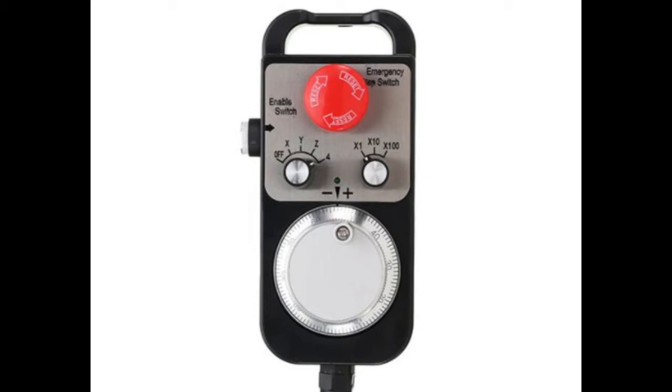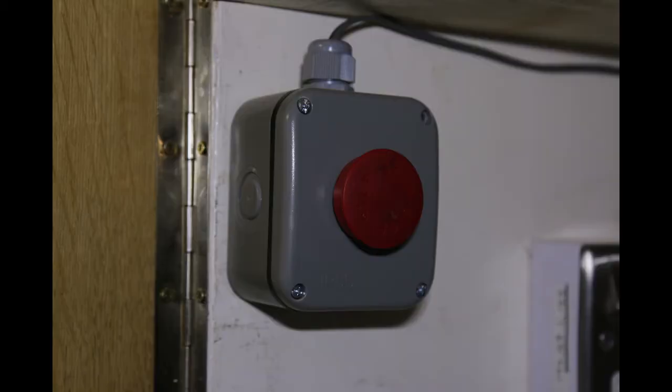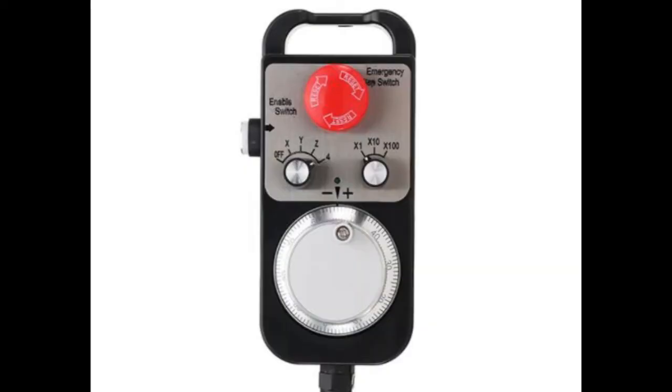I also don't see the point of the emergency stop button. You're not going to need it when jogging, and when it's running I have a large switch on the wall within easy reach. I want a more joystick approach, rather like a game controller — I can do this with buttons.